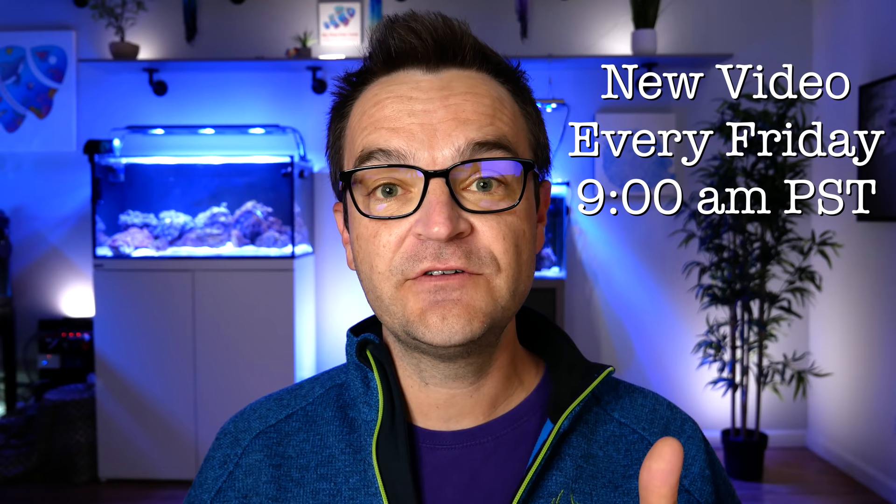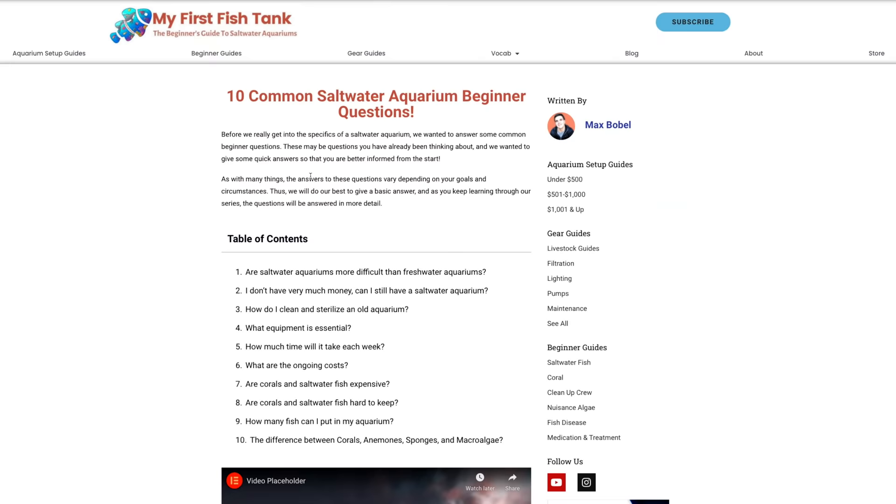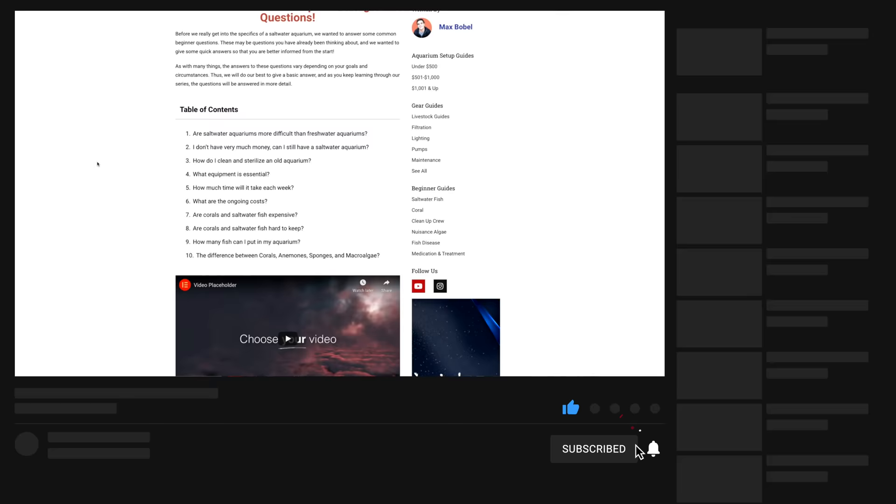This isn't an intermediate or advanced guide — it's for those true beginners who don't really know anything about the hobby. Is it going to be simplistic at times? Absolutely. But that's the point. Set an alert every single Friday at 9 AM — you can watch it at Marine Depot or at My First Fish Tank, then head to myfirstfishtank.com/start-here. With that being said, let's get started with question number one.